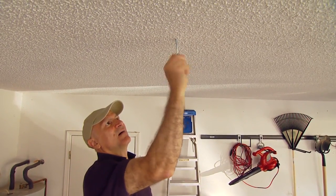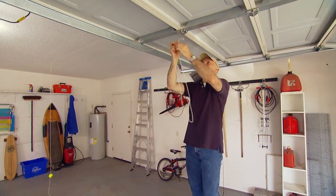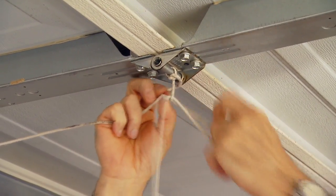We've upgraded this tip and improved it by running the string up and across the ceiling through a couple of screw hooks, then tied off the opposite end of the string to the garage door.